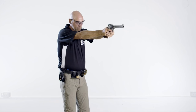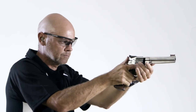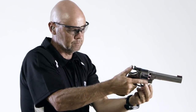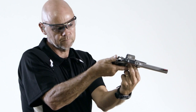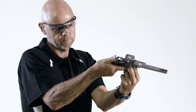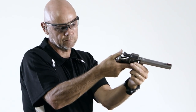The same drill is used to unload a double action revolver, but there are some small differences. When given the command if finished, unload and show clear, lower the pistol and open the cylinder. Eject all ammunition from the chambers, ensuring the muzzle is not lifted to an unsafe height and the weak hand remains behind the muzzle. Inspect the chambers to ensure the pistol is unloaded and wait for the range officer to verify. When given the command if clear, hammer down, holster: close the cylinder and holster the pistol.